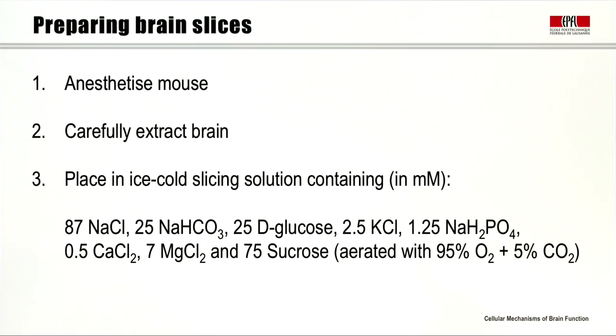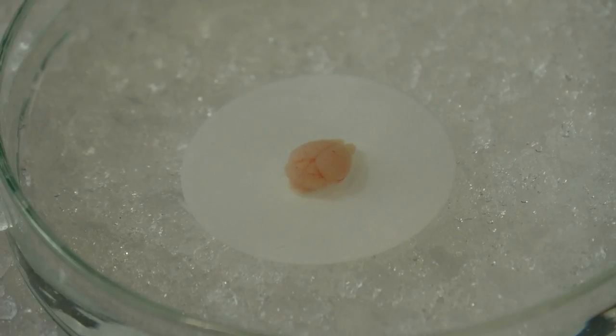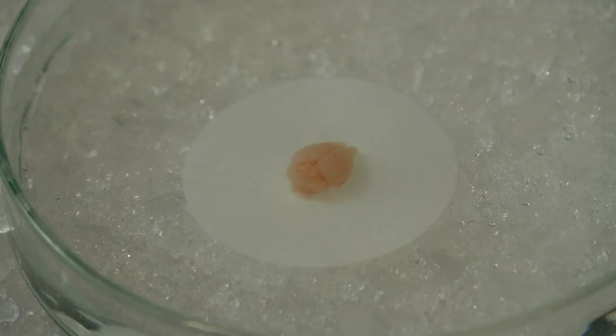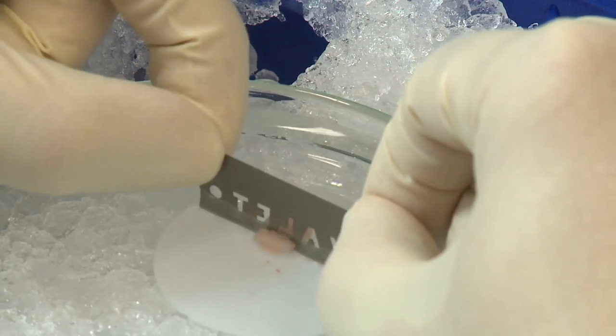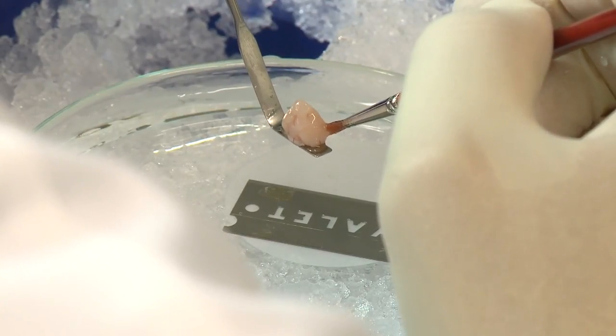This solution is not a normal artificial cerebrospinal fluid. It is modified to keep the cells healthy during the cutting process. We extract the brain from the mouse and place it in the ice-cold sucrose-based slicing solution, which helps to keep neurons in good condition during slicing. Then we chop off the cerebellum, since we will be recording in neocortex and do not need that brain region.